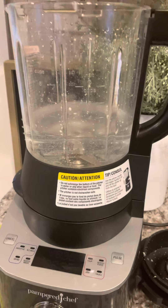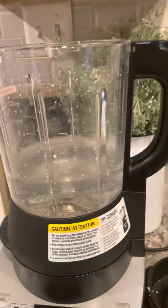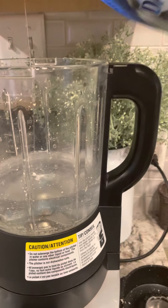So my blender needs a little washing, as you can tell. So I put about three cups of water. We're going to add a little bit of Dawn dish soap here.